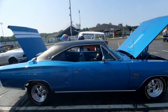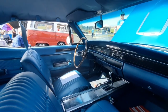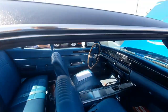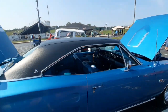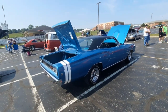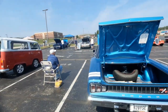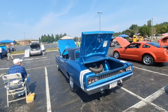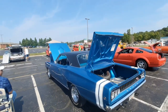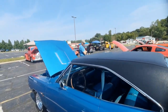Beautiful color blue, and I like that it's got the blue interior to match. Just a beautiful car. There were only a couple dozen cars there but some very nice ones. The bumblebee stripe always looks good on them. This is a fully restored car — it's done right, it ain't hacked together. I hope you guys enjoy it, keep being you.